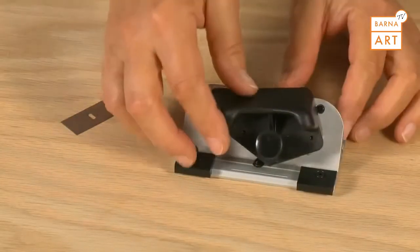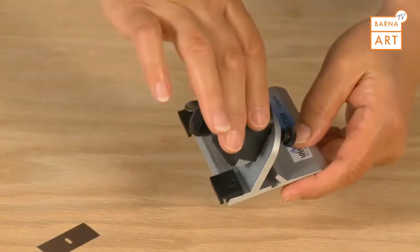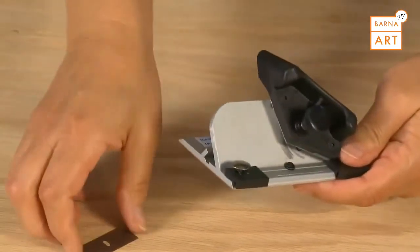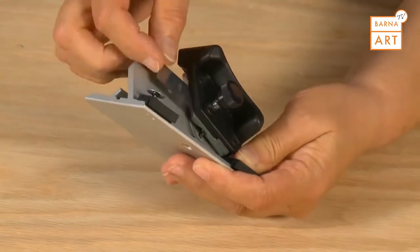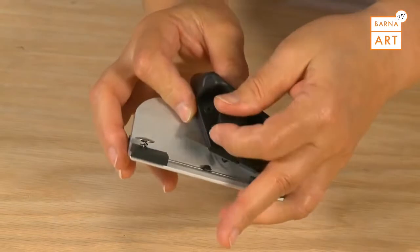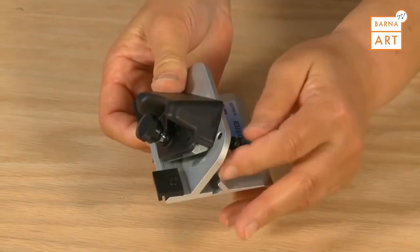To install the blade into the pull style bevel cutting head, first loosen the retaining screw on the back of the cutting head, then loosen the blade knob. Insert one blade sharp side down into the blade holder, then retighten the blade knob. Rotate the blade holder down and retighten the retaining screw.